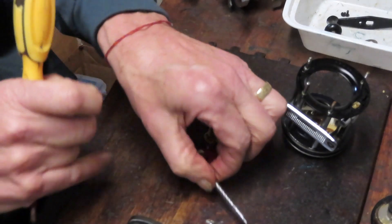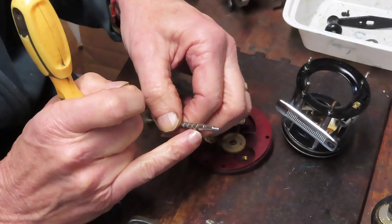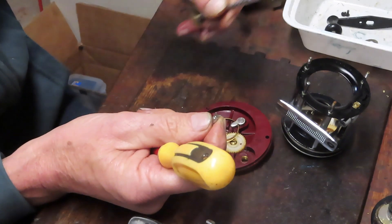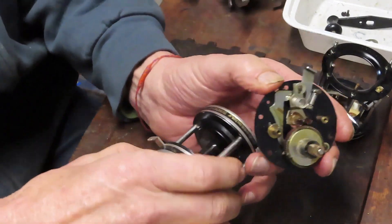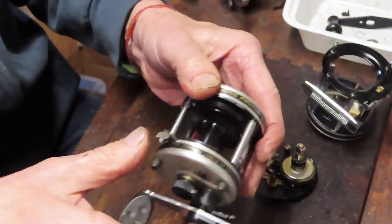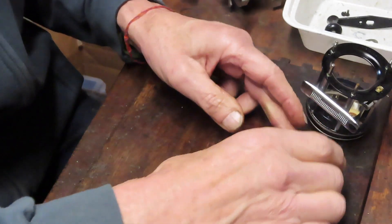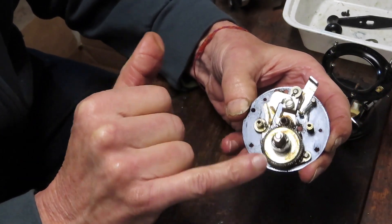When one side of the pawl wears too much, it can't make the turnaround — I often get reels into the shop where the line guide is stuck all the way on the left or right, usually because one point of the pawl has broken off. A lot of these reels also have a free spool release that you press down, and after lining out you trip it and it comes back up — that's a main failure point on reels of this design.